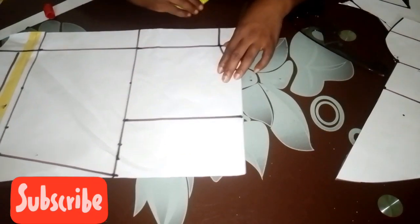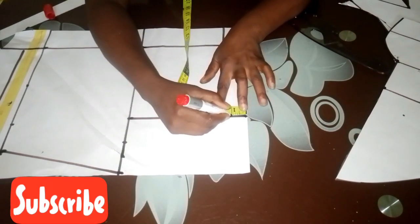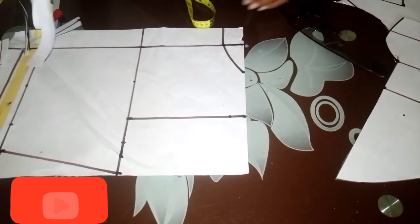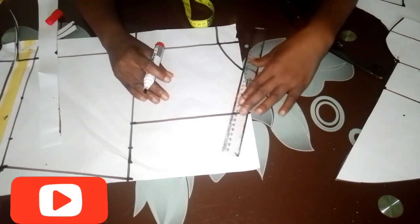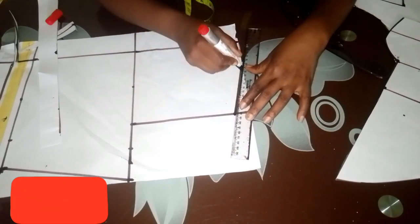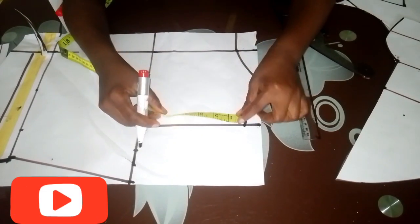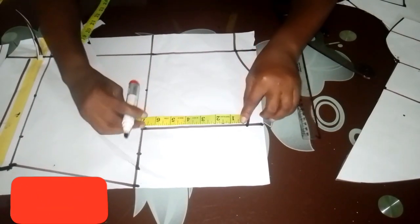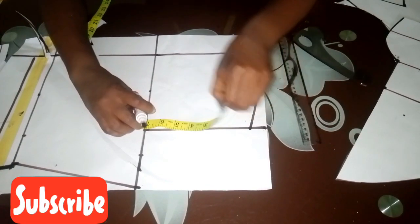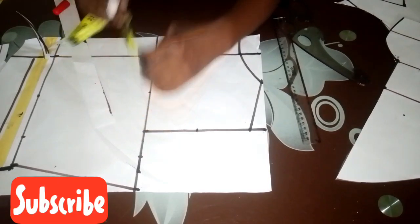I mark one inch for my shoulder slope, then connect it to the neckline width. To create the curve for the armhole, I divide what I have by two and find the midpoints, marking them as I go.